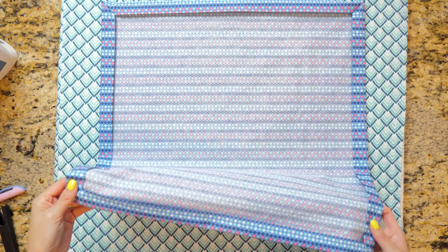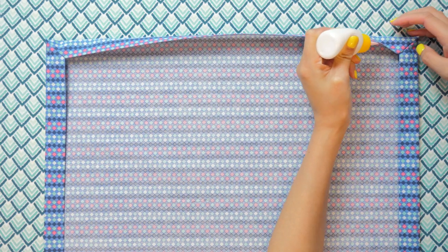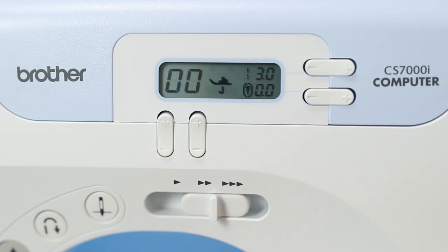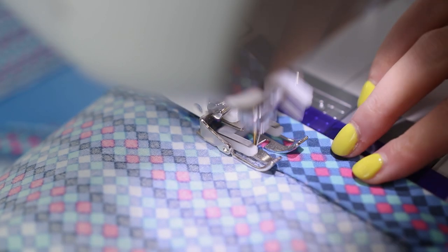Lay out the napkin wrong side up and glue baste the edges — what this does is prevent the fabric from shifting around while you're sewing it. Time to edge stitch. Back at the sewing machine, here are my settings. You may have noticed I used a walking foot.